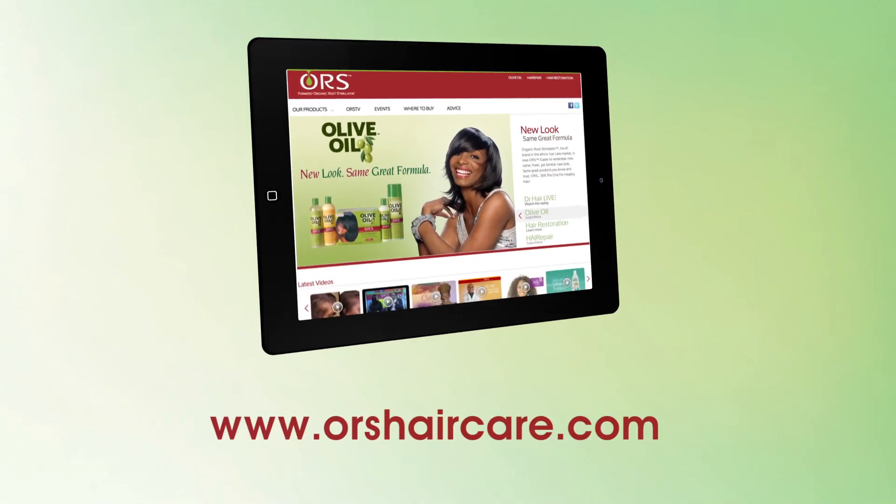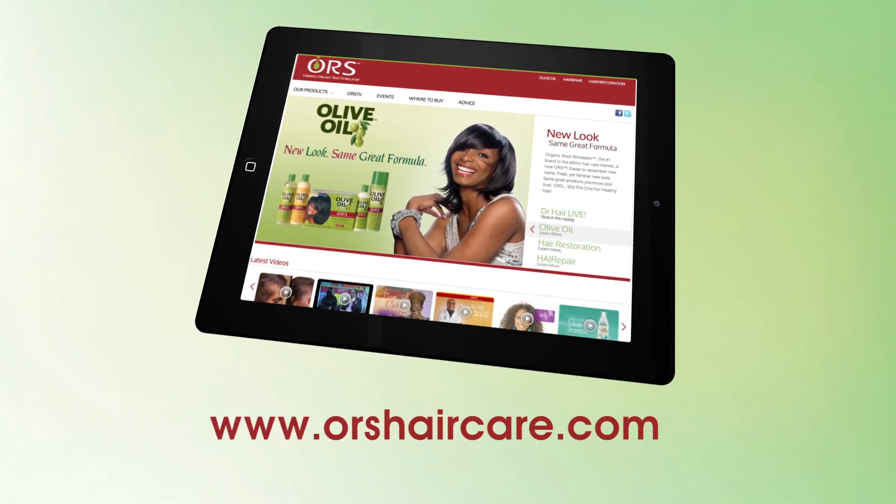Healthy is definitely the new look. For more information about ORS products and style tips, visit ORSHairCare.com.